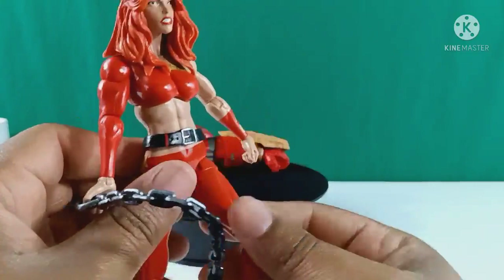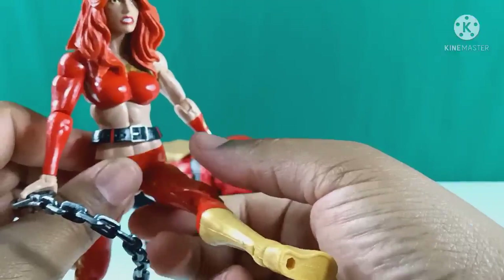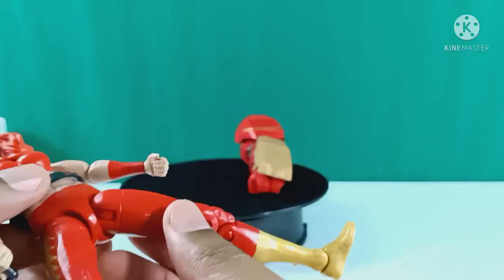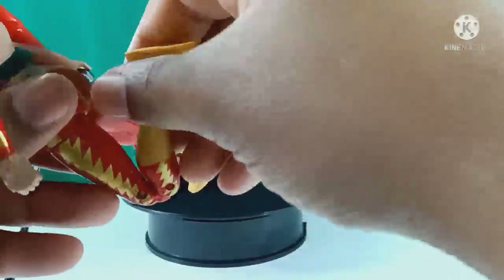This pelvic joint — I never liked these. They feel so fragile. For them to have so much articulation, it's limited at the same time. That's the only way you can bend the leg up. You have the thigh swivel, but when you want to do a split or lift the leg, you have to turn that inner joint. That joint is a pain to work with, which is why this sat and collected dust for so long.